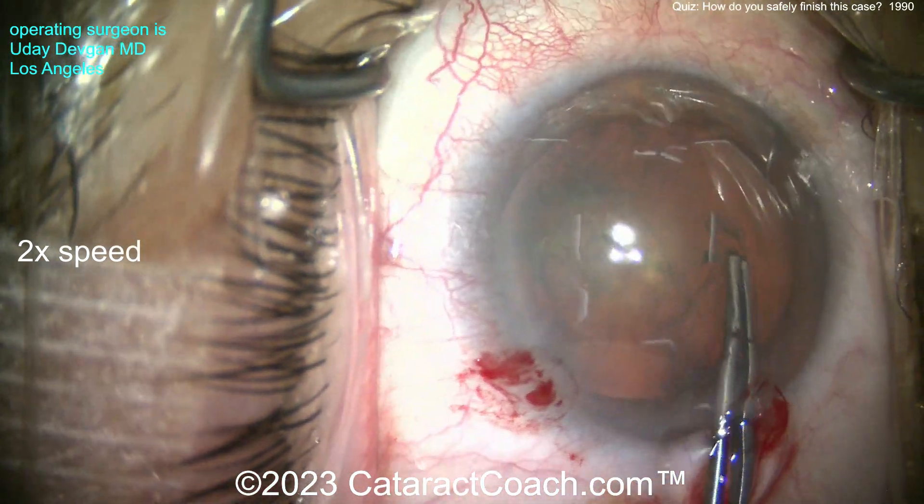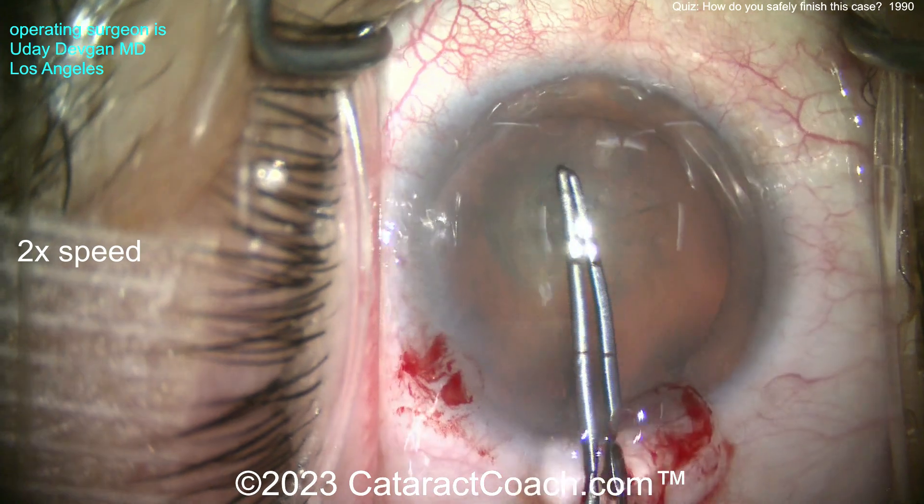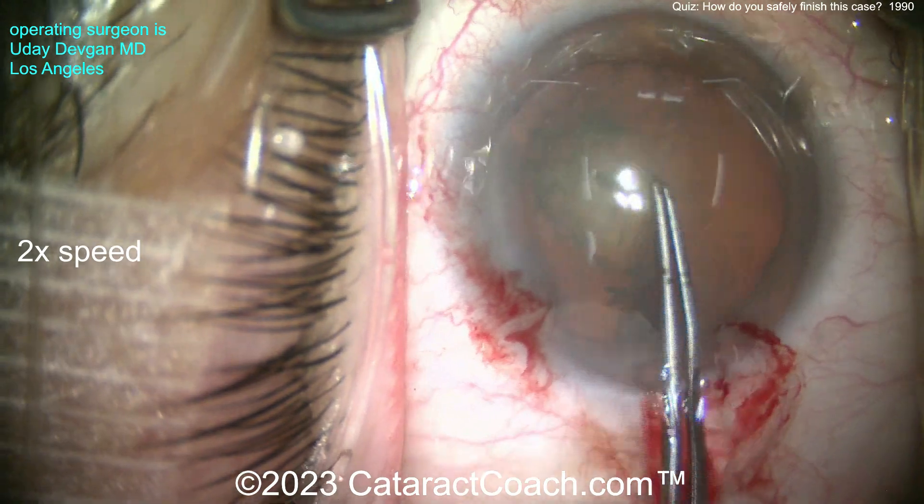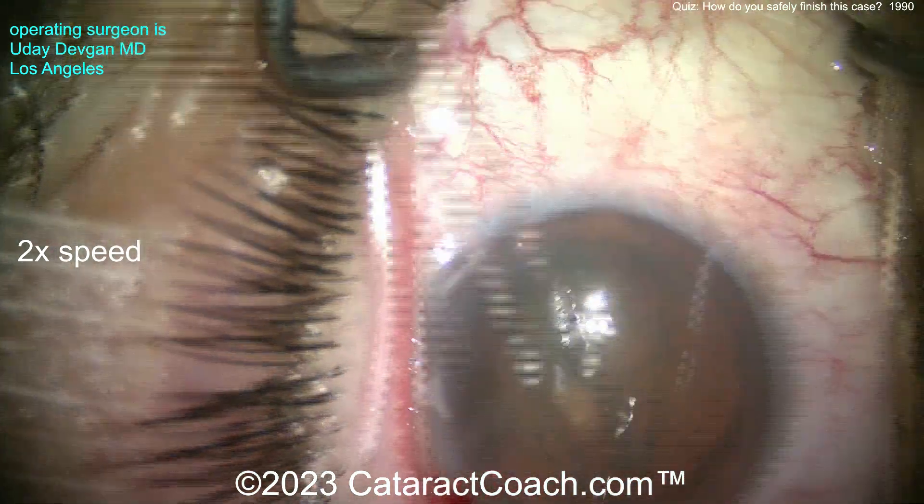We're completing the capsulorrhexis. The patient has a unilateral cataract in this eye and it's pretty bad — about 20/200 vision. We'll complete a normal rhexis. I want to show you the rhexis is totally normal.